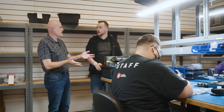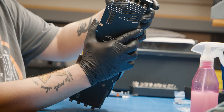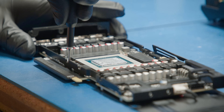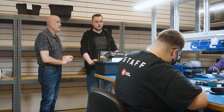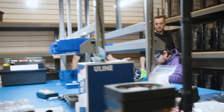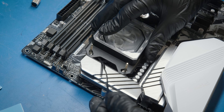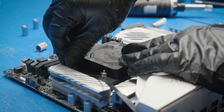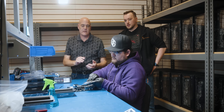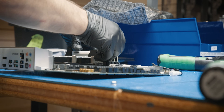This is our production area. Everything that we kitted in the cage, we bring over here. On this side, we work on our GPUs. And then on this side, this is where we work on the motherboards. This is where we disassemble everything, put on the thermal paste, put on the thermal tape — it's all part of the cooling process to ensure that there's enough heat dissipated to keep everything running.